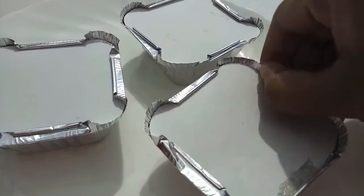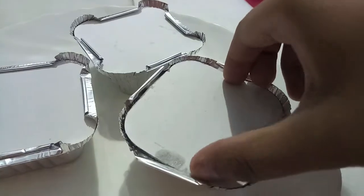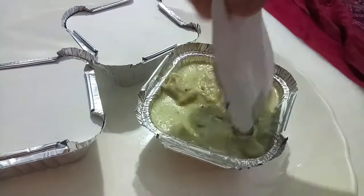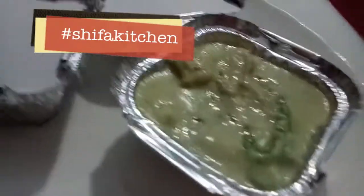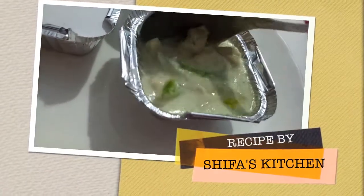Garlic cream chicken is ready. If you like my video, please give a thumbs up. If you have any recipe suggestions for me, please feel free to comment down below. If you tried any of my recipes, don't forget to tag me on Facebook and Instagram. Subscribe to my channel and hit the bell icon to get notified whenever I upload a new video. Thank you!